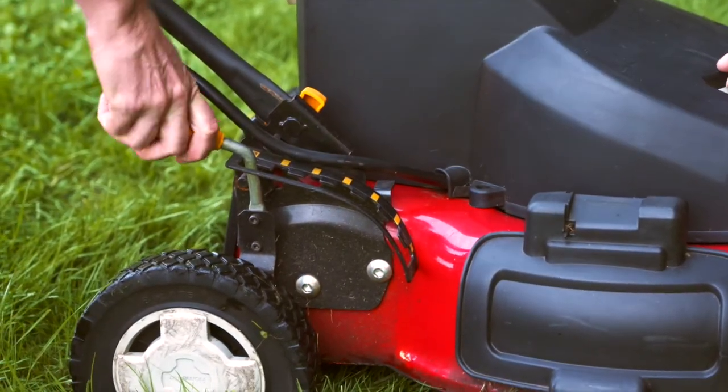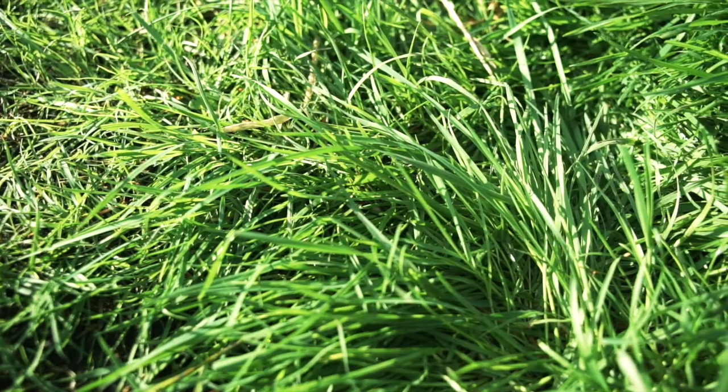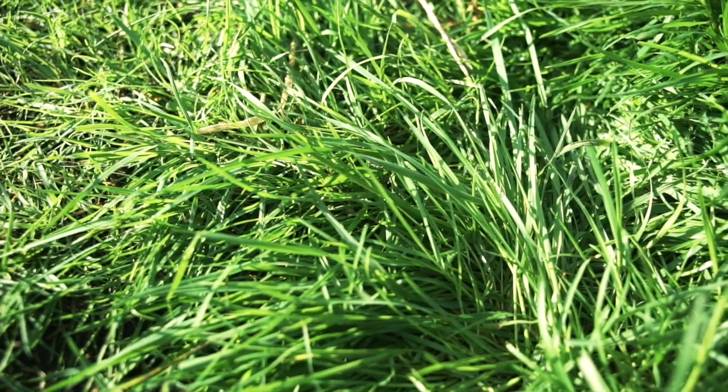Mow consistently, enough to follow the one-third rule. It will improve lawn density. A thick lawn will outcompete many common weed species, including common dandelion.